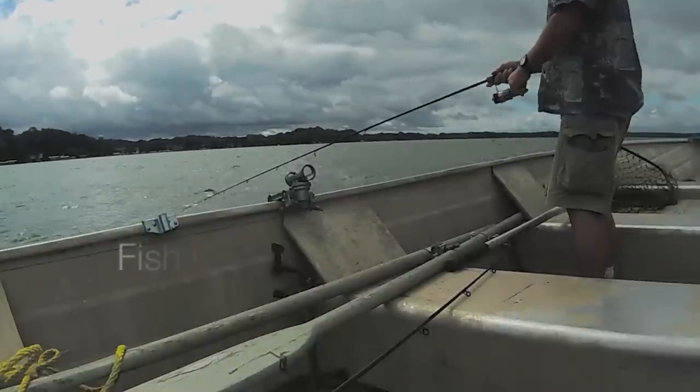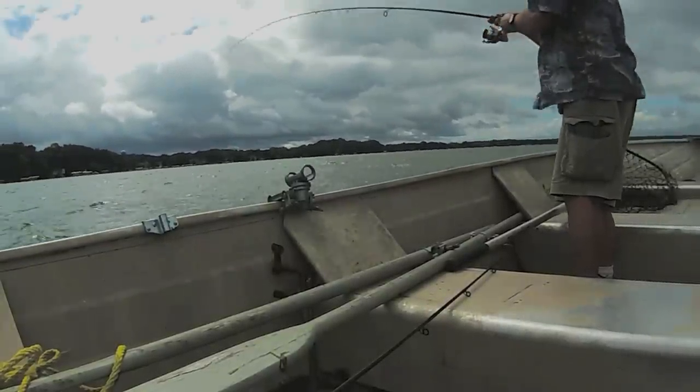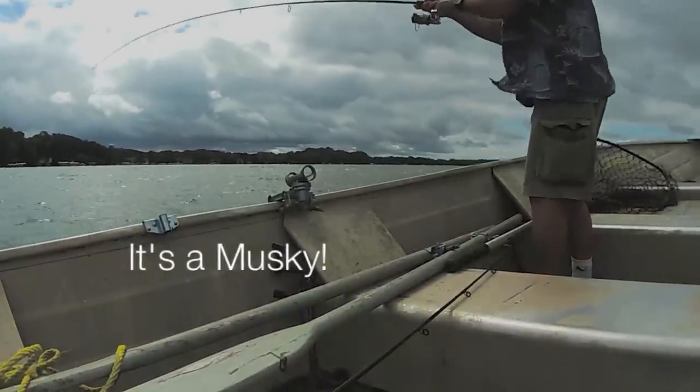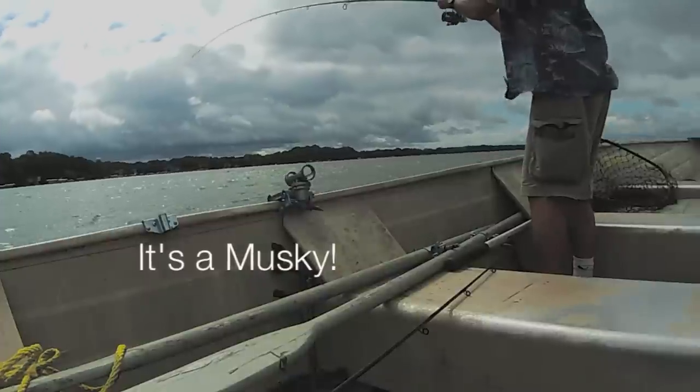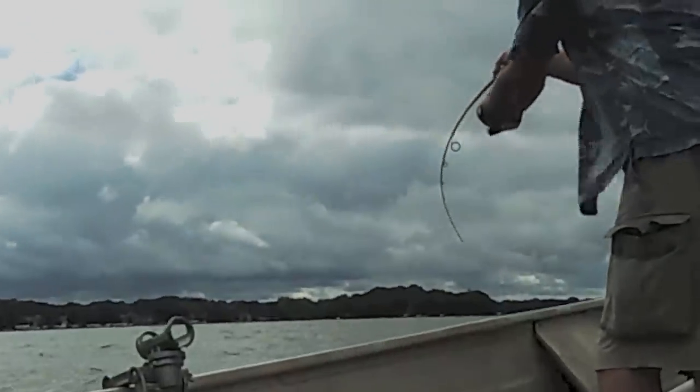Got one! First cast. Nice, nice big fish. Right now I've got light tackle. That one took the whole boat.